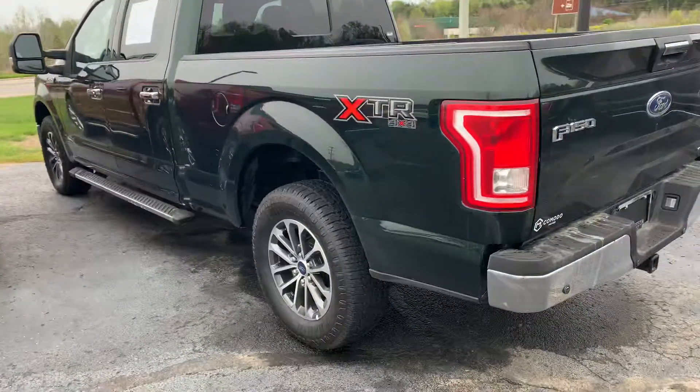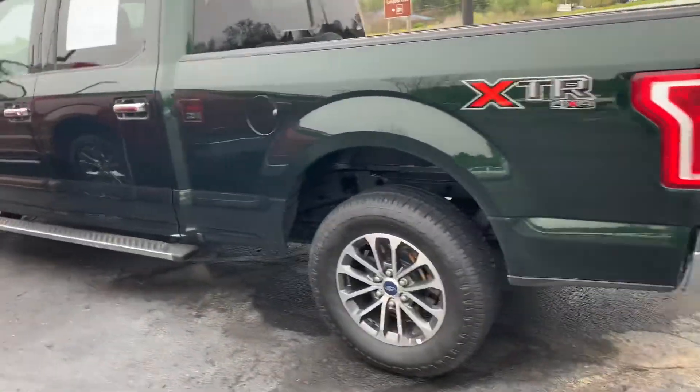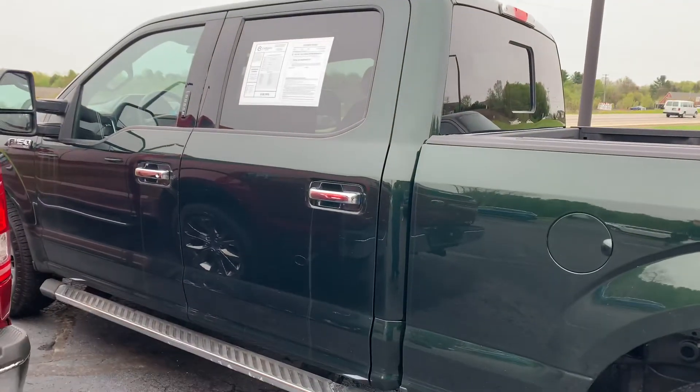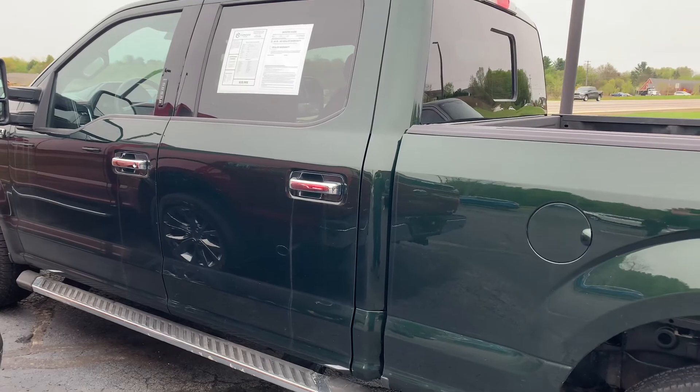Komodomotors.com — $18,995. 2016 F-150 with a 6.5 foot bed. Give us a call, shoot us a text at 616-536-2405. Thanks for watching.